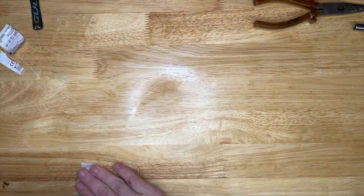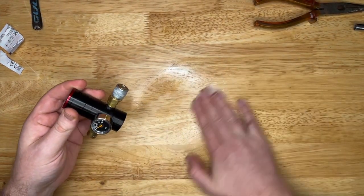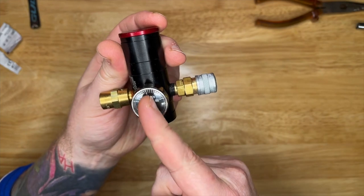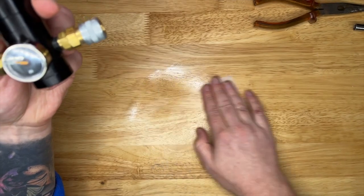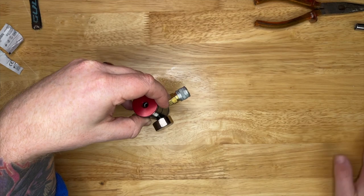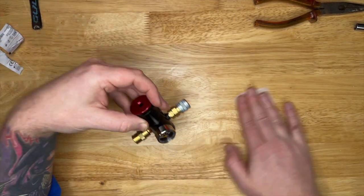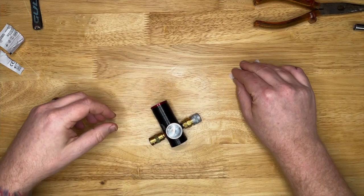What this has started doing - which the ballistic regulator hasn't done - is creeping the pressure. Creeping pressure is where if I set it to say 80, throughout the course of the day the needle will just slowly go up. If I'm pulling the trigger, the pressure of the BBs going off means shots are going to be irregular.